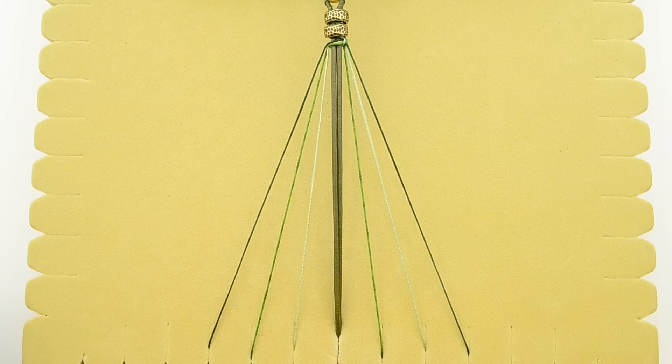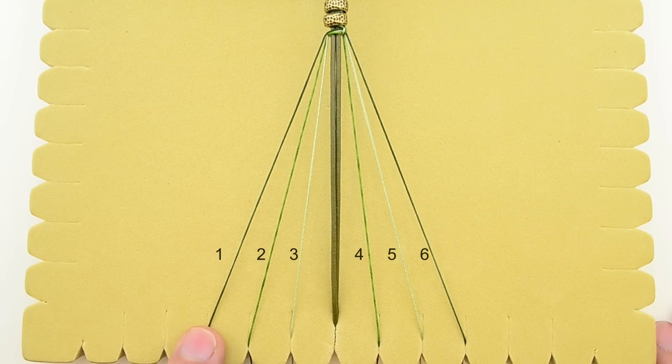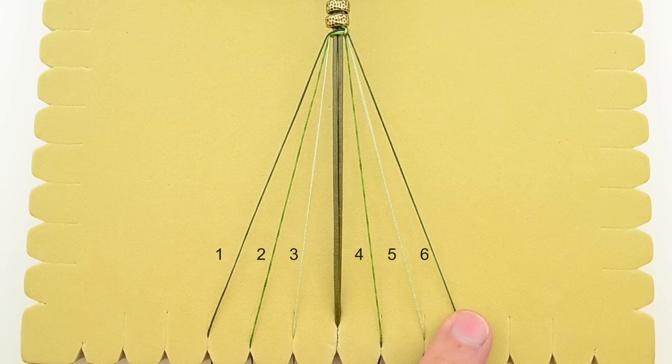To make things a little bit easier, from now on we're going to refer to each of the cords by a number. So this is going to be cord 1, cord 2, cord 3, cord 4, cord 5, and cord 6.